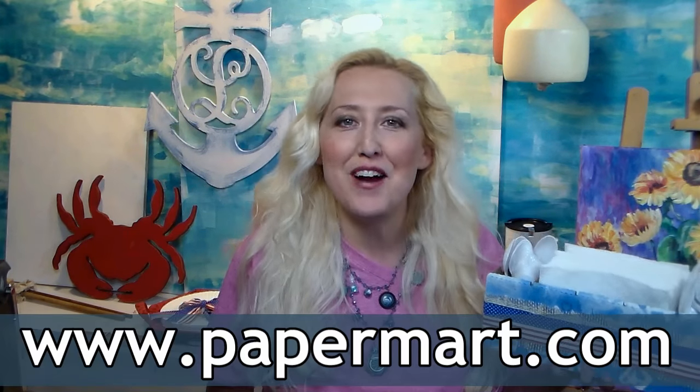Hi there! Lindsay here, the Frugal Crafter. Today I'm going to show you how to make some festive tableware for your Memorial Day, 4th of July, or Labor Day barbecue using supplies from our sponsor Paper Mart. You can find them online at www.papermart.com.